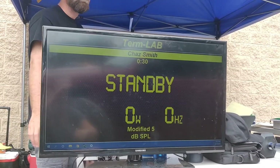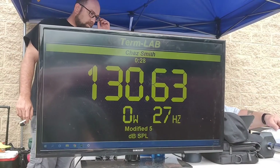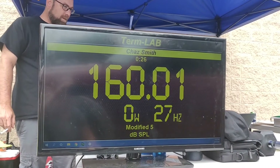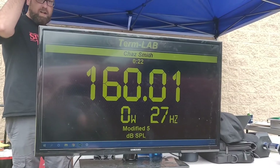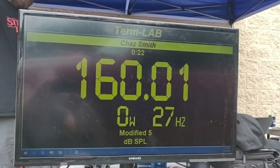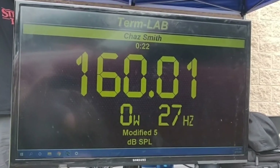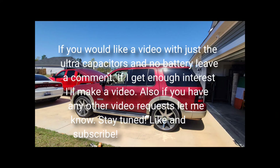Modified five class, competitors stand by — ready. 27 hertz, 25.9. 27.10. 26.13.